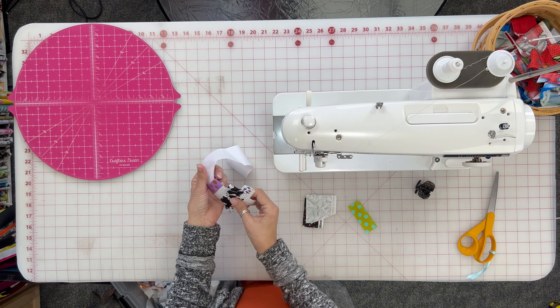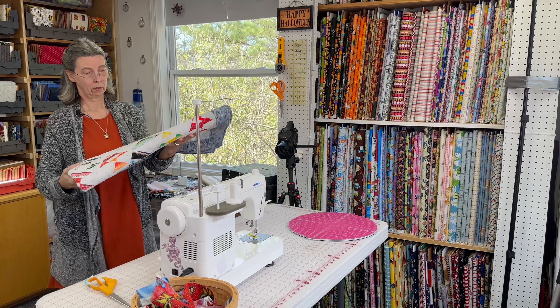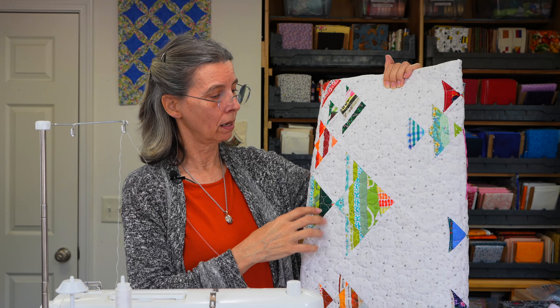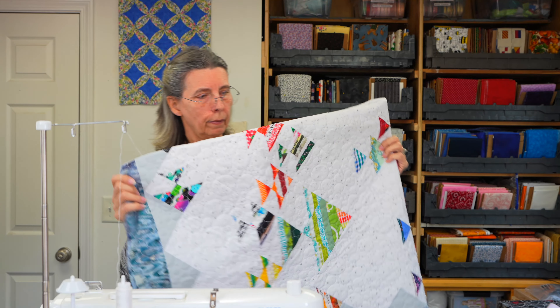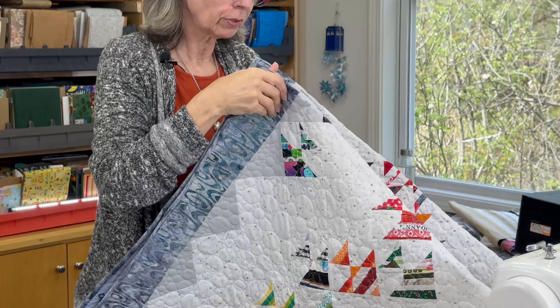Then you can pull the paper off and it's all done. You would do the same thing with phone book paper — same technique. The fish quilt I showed you earlier uses this exact method. I'll have the measurements for the squares and a little tutorial on how to make the fish blocks for this quilt. Let me open it up so you can see it — isn't that adorable? It uses up all those selvedge pieces.